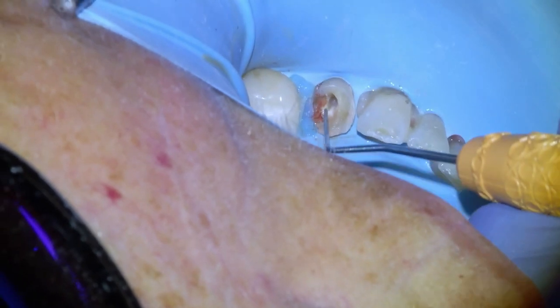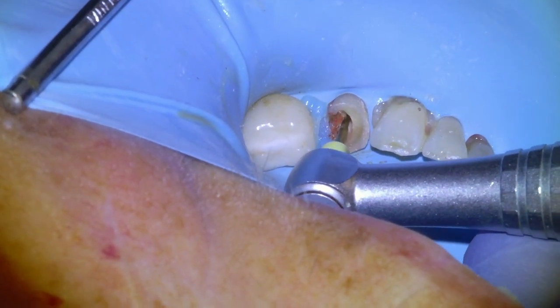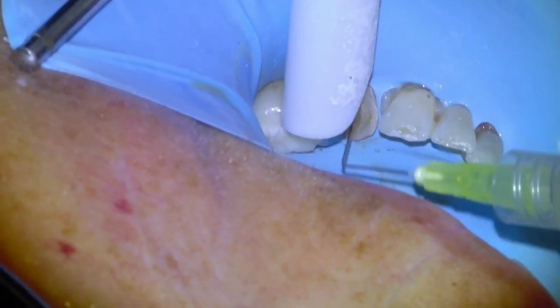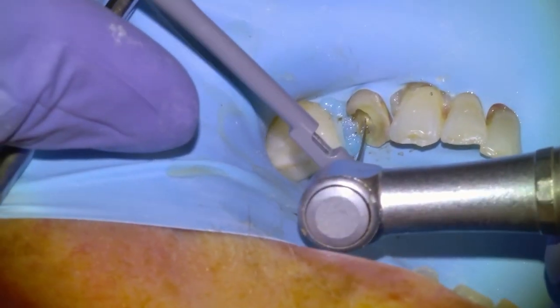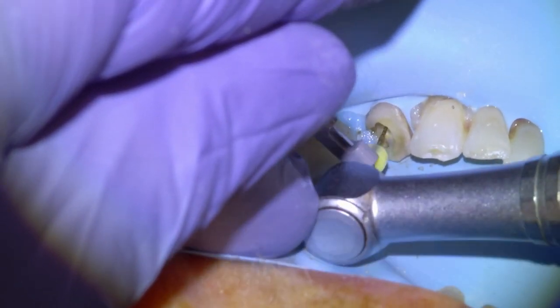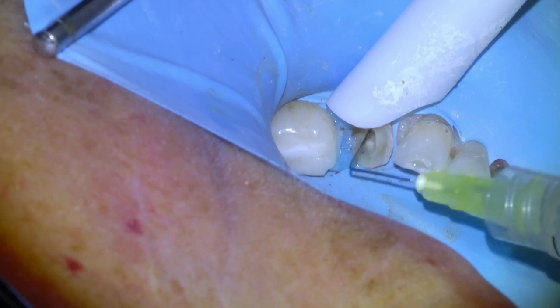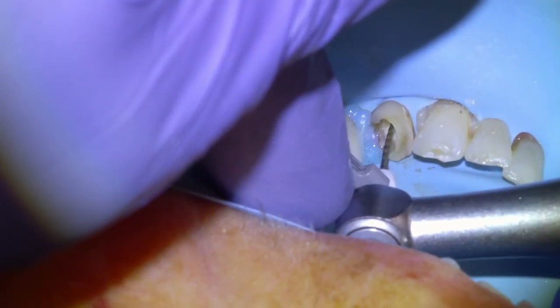Once we get a stick from our endo explorer, we're going to begin by using our SX shaping burr with some RC prep to open up the coronal third. Then we'll irrigate and begin taking our files down to length, starting with a glide path file. I'll clip the apex locator directly onto the file and then take the glide path file down to the red line to verify that we have patency out to the apex. Then we'll irrigate and begin taking the rest of our shaping files to the green line on the apex locator.